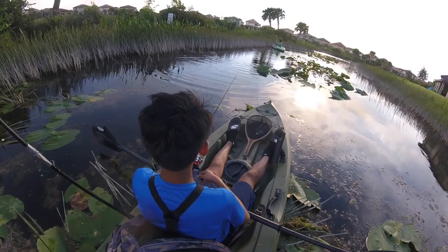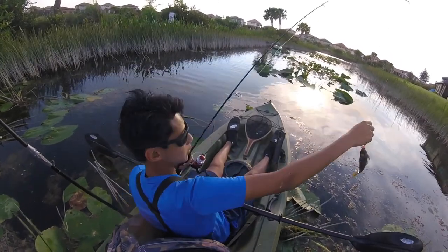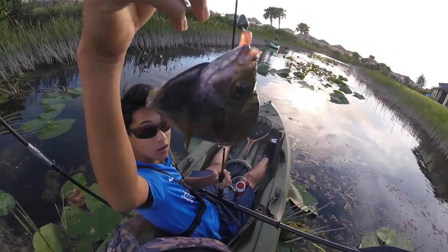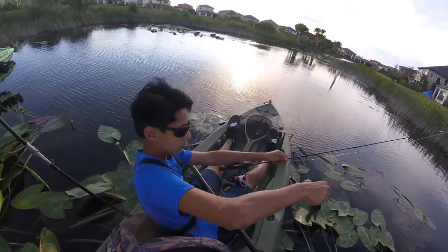Oh — yo, I have one! Bluegill on whatever I'm using. Solid gill — well, not really.